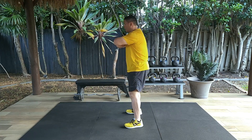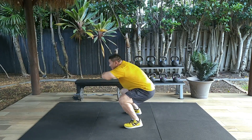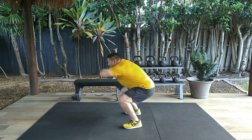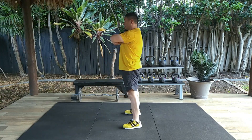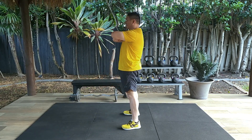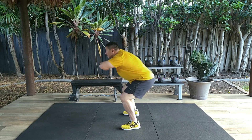Then perform a slight hip hinge motion with the hips, and then perform a squatting motion where you lower your buttocks towards the ground until the tops of your thighs are parallel to the ground. Then stand back up till you reach the original standing position.